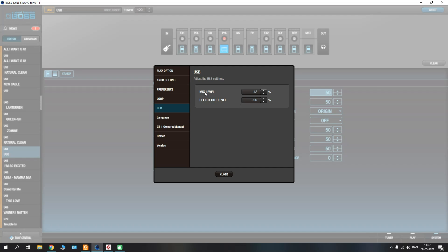In here you'll see that we have two parameters: a mix level and an effects output level. The mix level controls the input of whatever audio software, MP3s or music you have going on your computer, so that when you have your headphones connected to your GT1 it will act as your master for how loud or quiet that is. Right now I have mine set to 42% and that seems to be working for me, but you can always tweak it to match your preferences.